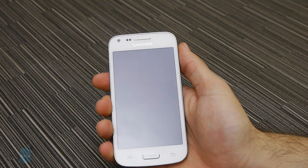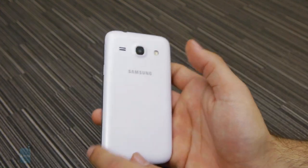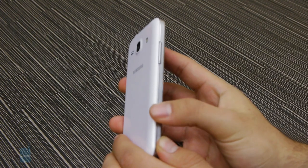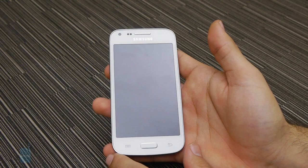On the outside, there's really nothing that distinguishes the Galaxy Core Plus from the sea of Samsung phones. It features Samsung's signature polycarbonate backplate, a plastic imitation of a metal frame, and an all-glass front. Thankfully, the navigation keys along with the physical home button have all been placed on the bottom bezel,